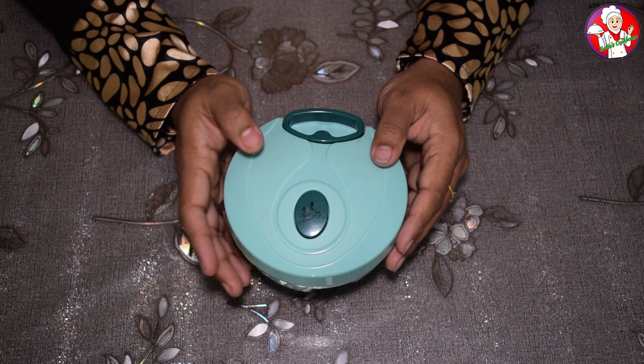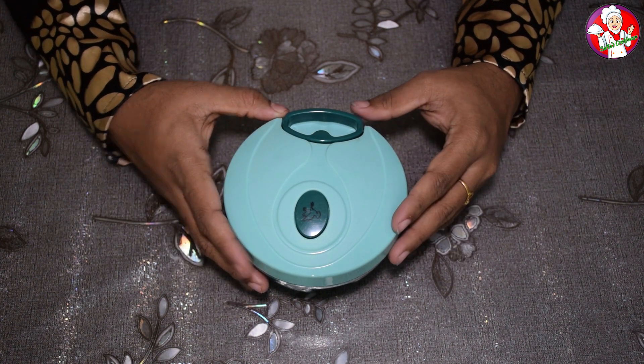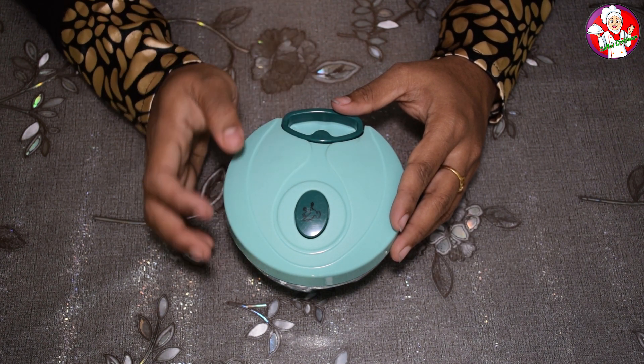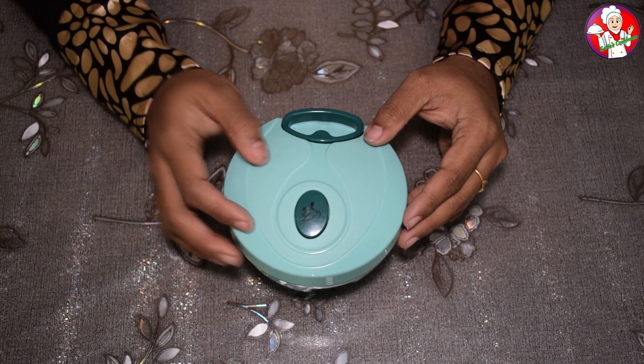I am going to eat a big fish. I am going to eat a fish and I want to eat a fish and eat some fish.